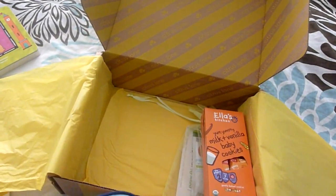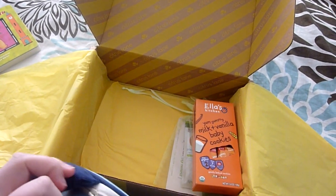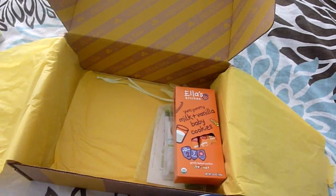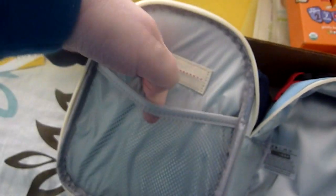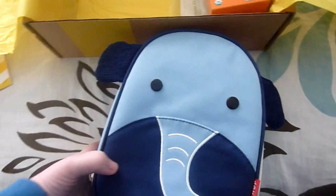I want to try and open it with one hand here to show you what the inside looks like. There's a place to write the name for your little one, and it looks like it's insulated, which is great. And there's a little mesh pocket here for napkins and utensils.